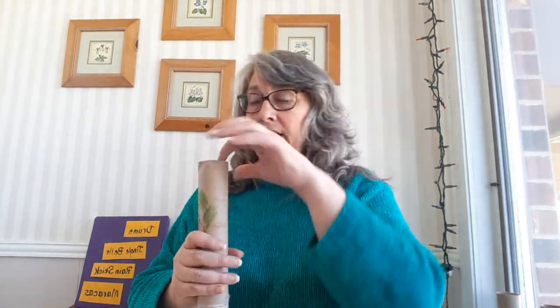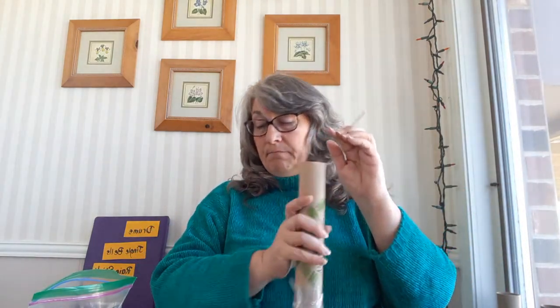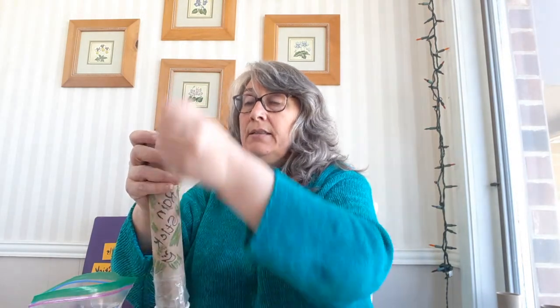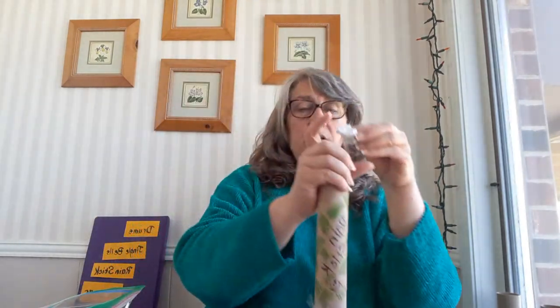Then I'm going to take some rice — just some white rice — and some pinto beans or dried beans of any kind. Or you can use rocks. I'll put a few little rocks in, not too many because they'll be heavy. Then a handful of rice, and then some beans to give it a different sound. Then I'm going to put another piece of paper on top of that.